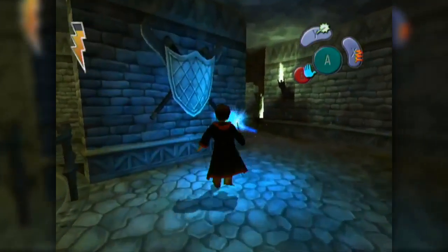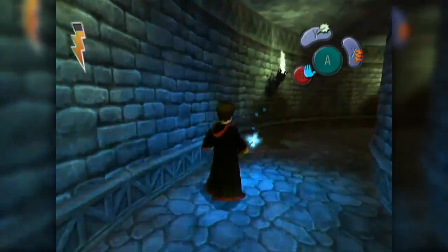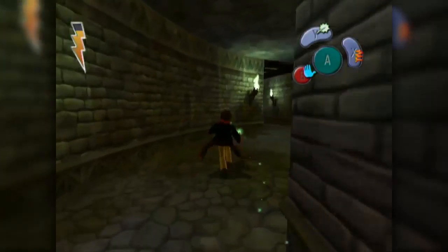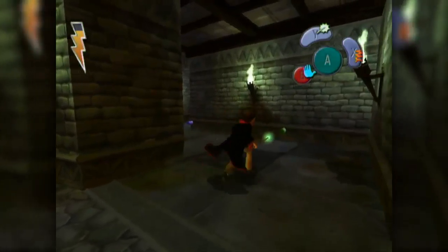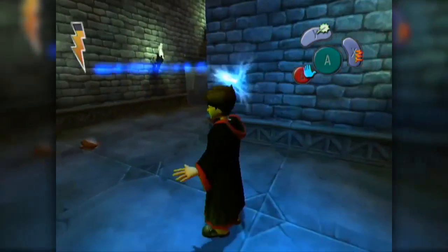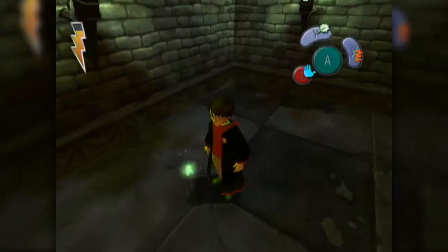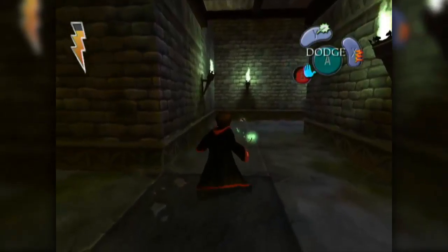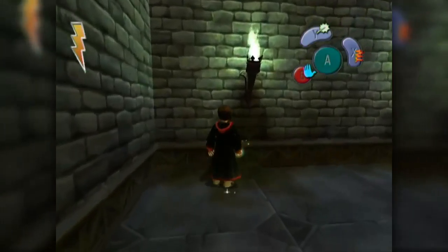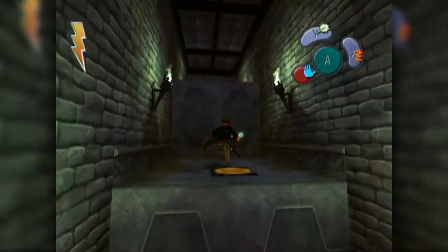Why am I hearing a frog? Is there something back here I'm missing? No. That's weird. There's beans over here. There's the frog! Is that a chocolate frog? Can I pick it up? What's my target button? R? I forget there's a target button. Do I just walk over it? Oh, I just walk over it. I see. Did it heal me? I think it healed me.